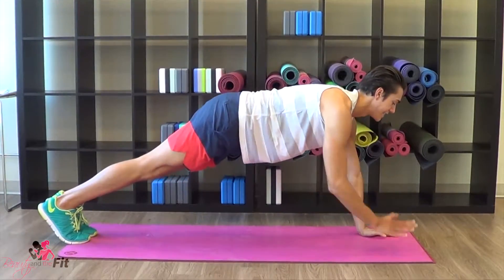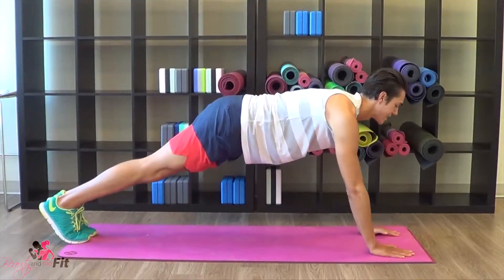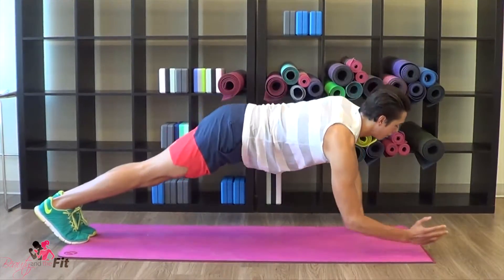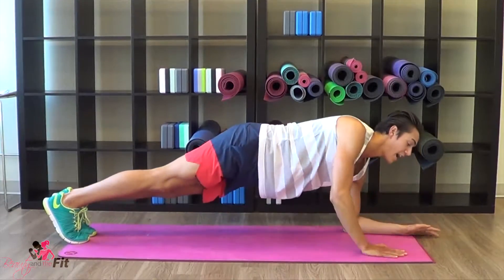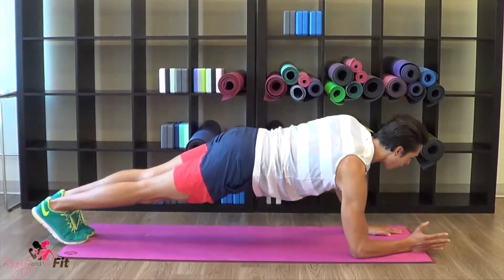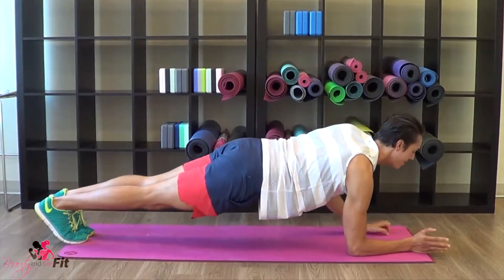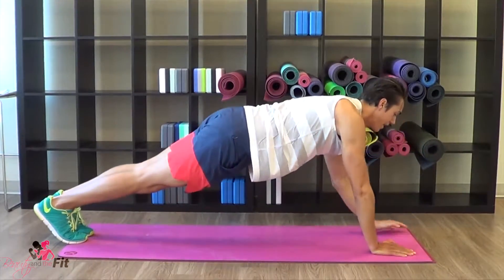Eight more — eight, seven, six, five, four, three, two, one. Right, left, up, up, lower and up high. Again — down, down, up, up. One more.